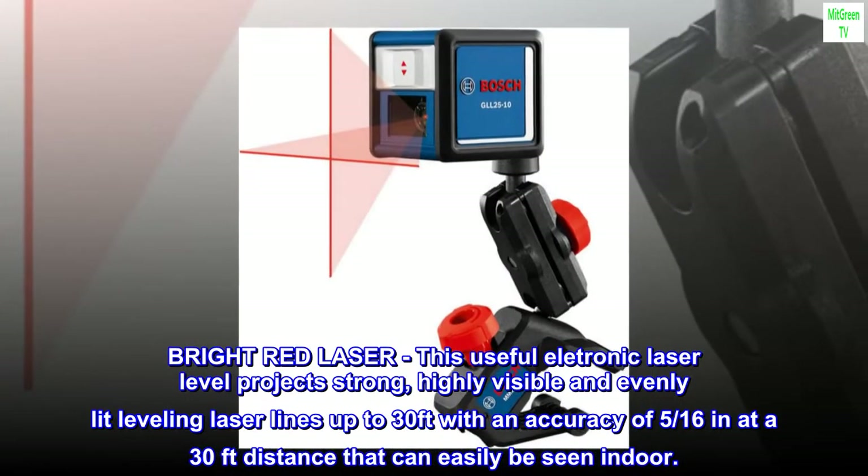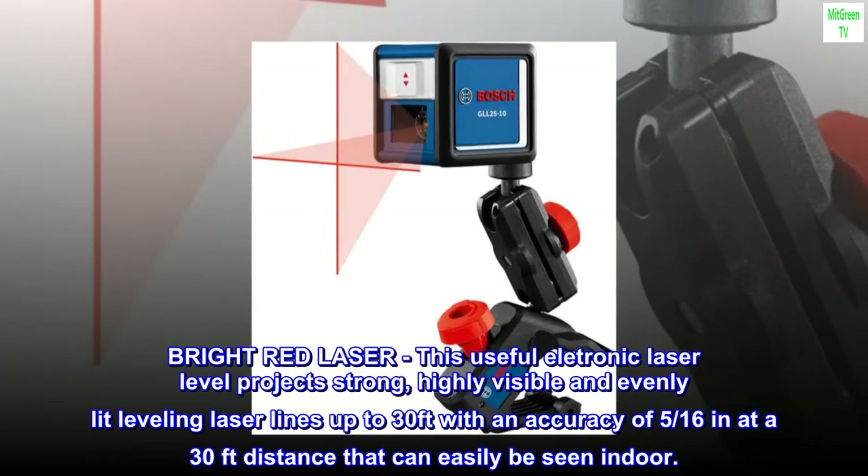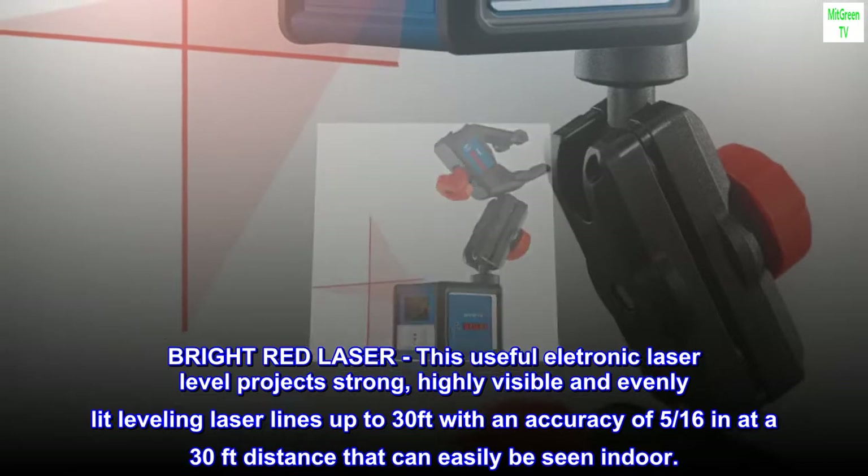Bright Red Laser. This useful electronic laser level projects strong, highly visible, and evenly lit leveling laser lines up to 30 feet, with an accuracy of 5/16 inch at a 30-foot distance that can easily be seen indoors.